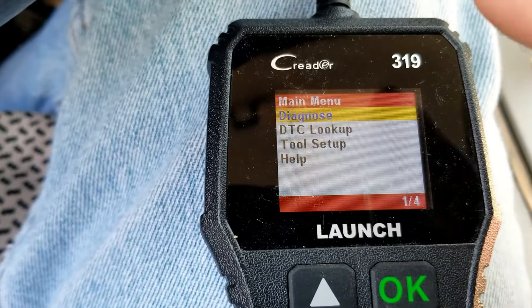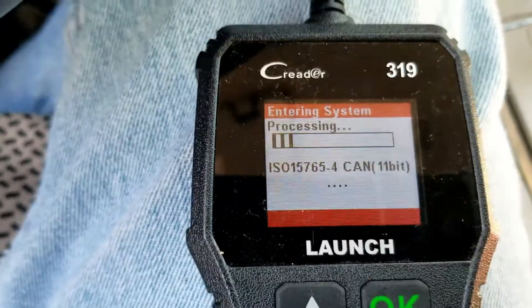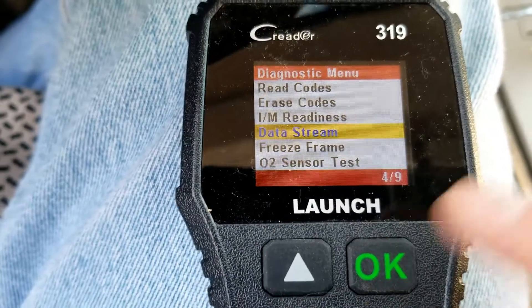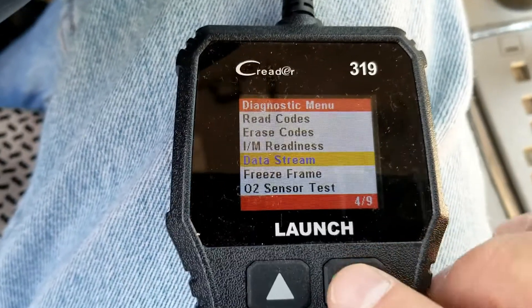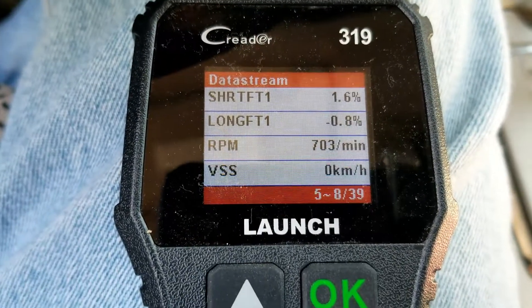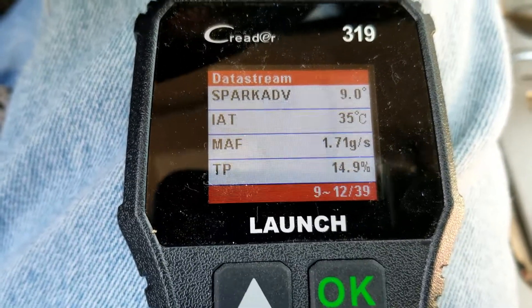Any low-cost OBD2 scan tool will work. I'm using this low-cost one from Amazon — I'll put a link down below if you need one. Basically what we're going to do is go into something like 'Diagnose,' then go into that menu with the engine running. You want to find the option called 'Data Stream' or 'Live Data' — whichever your tool says, go ahead and pick that.